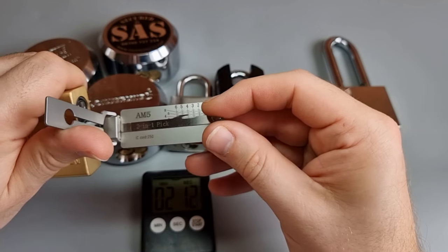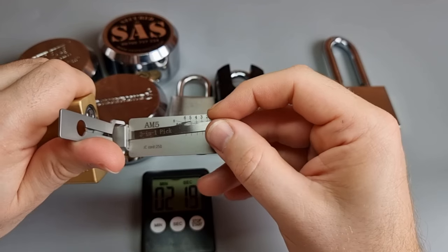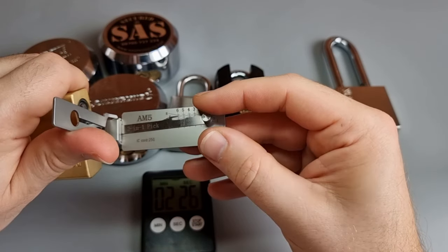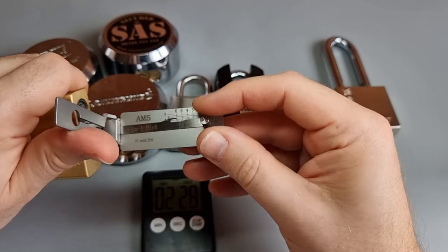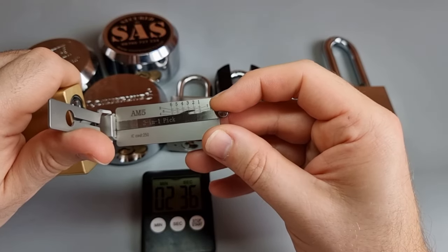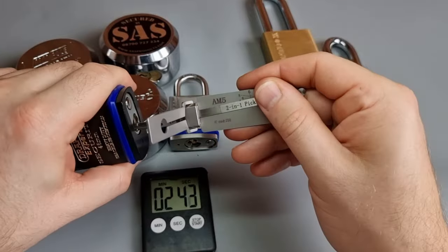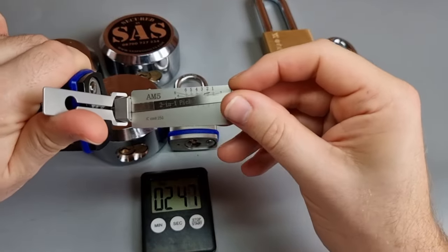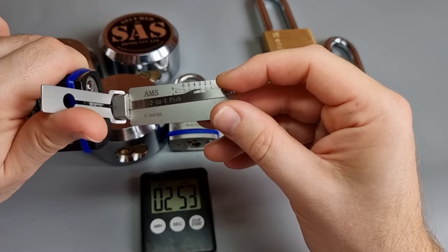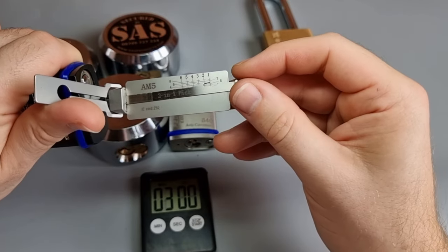Locksmiths have known about the cone pick exploit for a lot longer than 20 years, I can assure you that, and I know a couple of people who had made their own. But when I told a couple of people that the cone pick exploit can't be used on all AM5 locks, they said: is it because some of them are more paracentric than others? I can't say for sure whether that's occasionally the case. I know that some American locks that are apparently the same as other American locks are less paracentric — I'll leave a link in the top right of this video where I compare two padlocks that are apparently the same but the keyways are very different.